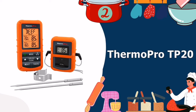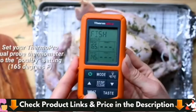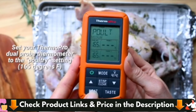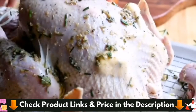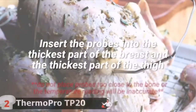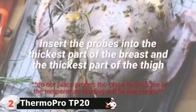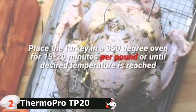Number 2 in our list is the ThermoPro TP20 Wireless Meat Thermometer. The ThermoPro TP20 is a very popular thermometer with a sturdy feel. It's black and orange, quite attractive with a great look. It's constructed of tough black plastic and enclosed in an orange rubberized case, similar to protective cases you'd get for smartphones. The design and feel inspire confidence that this is a reliable piece of equipment built with longevity in mind.